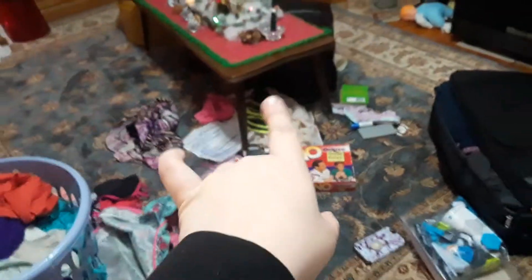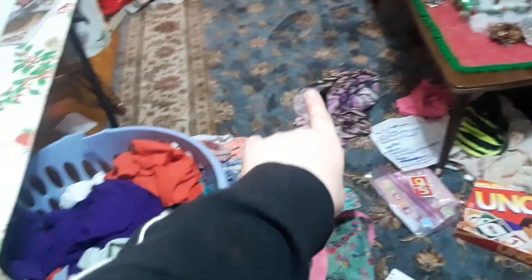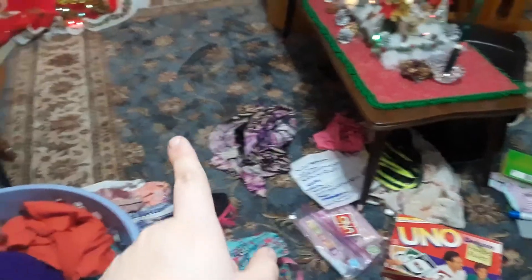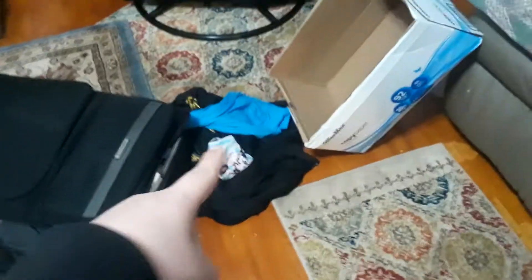The next room looks like a huge mess but it's fine. This stuff right here is dirty but the rest of these clothes are clean — I was just packing the suitcase. Those are clean, there are some clothes here that are clean, I just gotta put them back, and this is what I'm wearing to the airport.